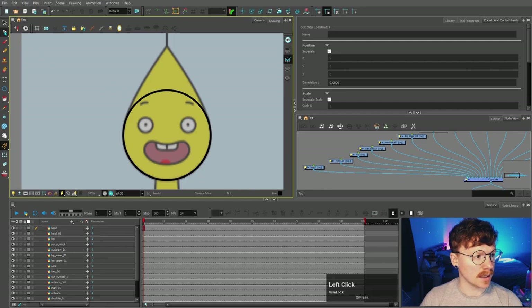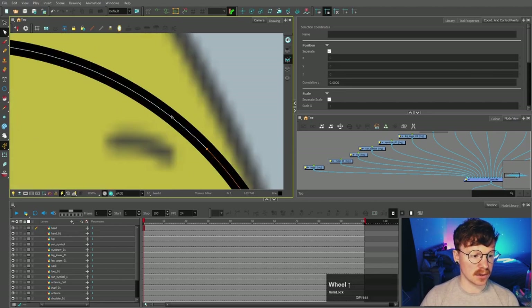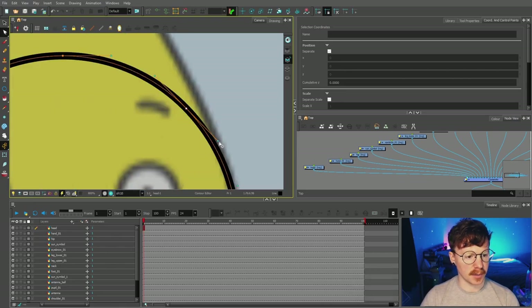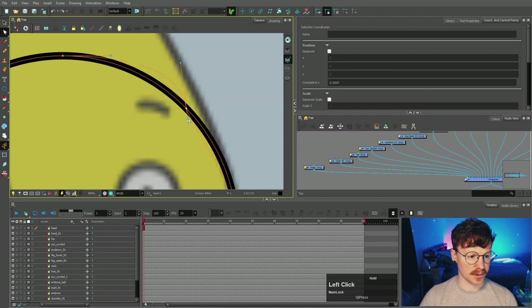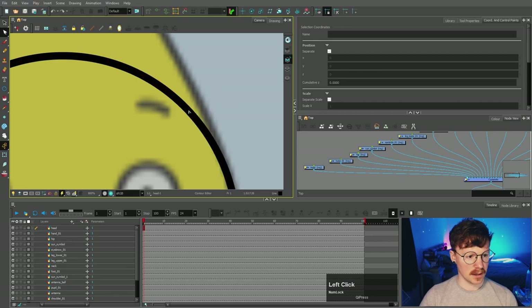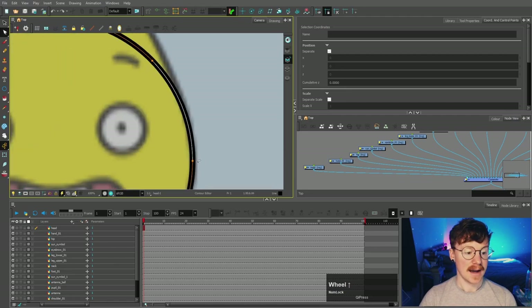So we're gonna carry on with this head now and select the contour editor. This allows us to manipulate the control points. The circle tool has made a circle as a pencil line rather than a brush line. If we select a control point, you can see handles appear. Moving a handle will change the shape. You can make the handles smaller to achieve a different type of line. To move handles independently of each other, hold Alt. To delete a control point, select it and press Delete. To add a control point, hold Ctrl and click.